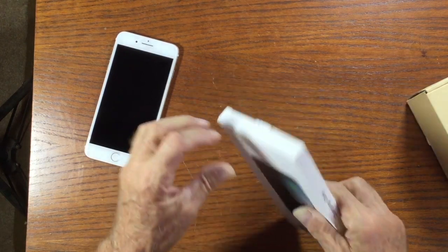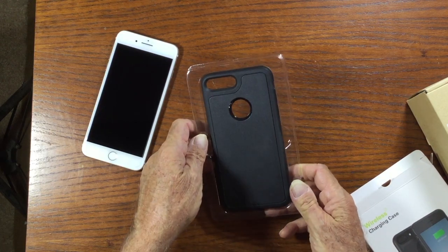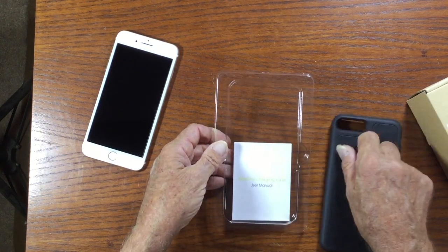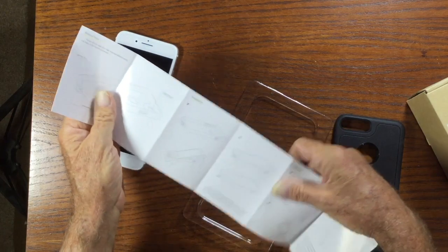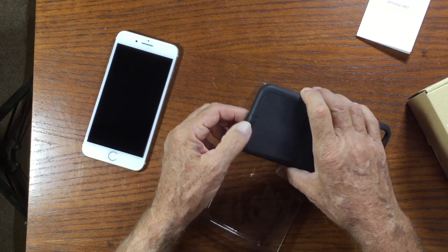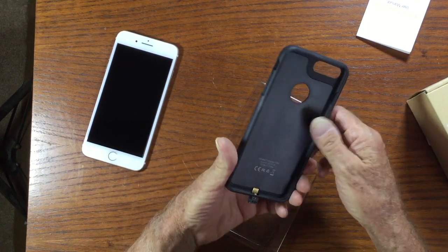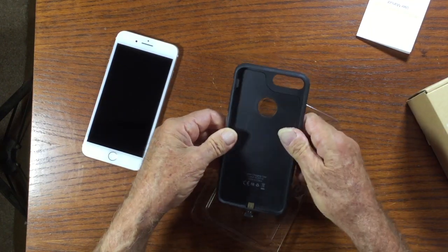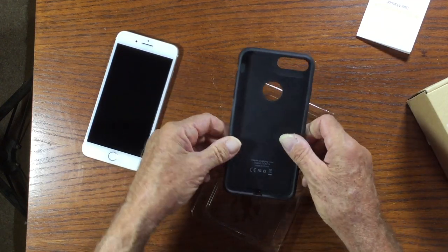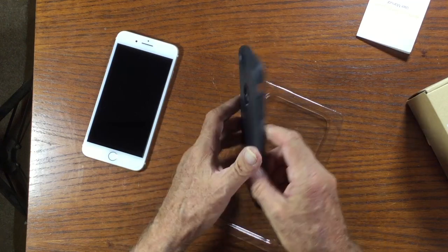Let's go ahead and open this up and take a look. Here we have a nice case specifically made for the iPhone 7 Plus, along with a user's manual. There's a little tab that you pull out before you put the phone into the case. It looks like a pretty nice case — rubberized around all the edges, hard plastic on the back — and it looks like it would offer some pretty good protection for your iPhone.